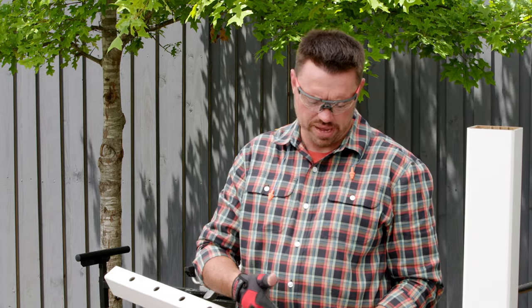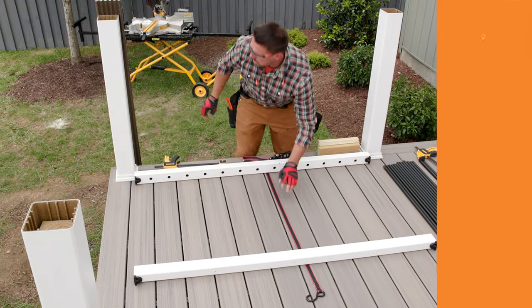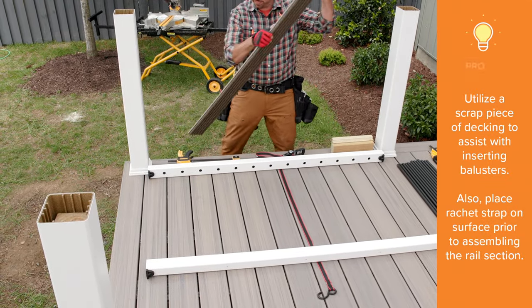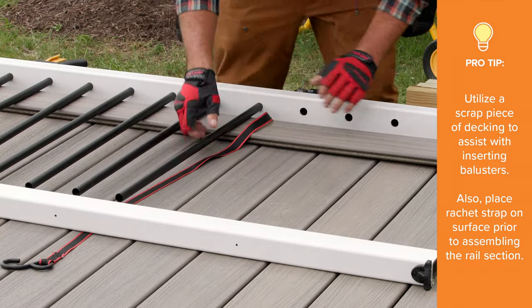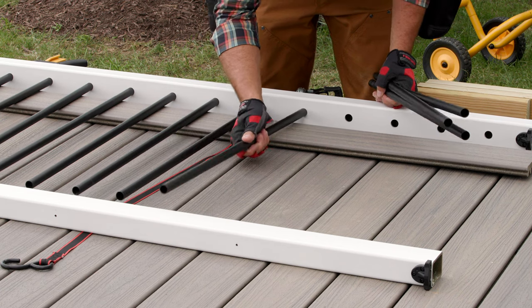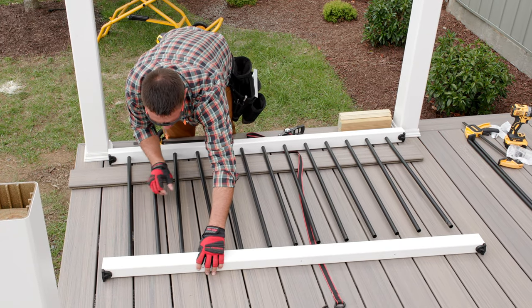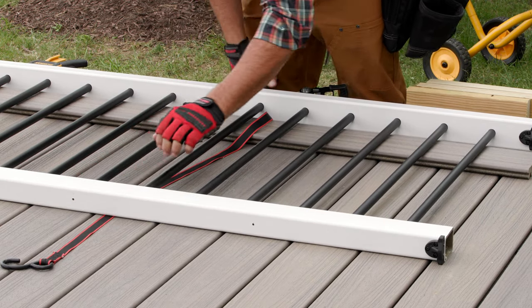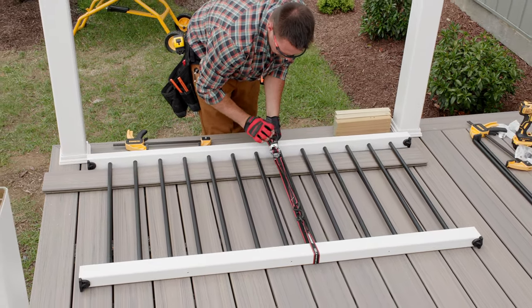The next steps are to insert the balusters and then attach the rails to the post. On a clean and flat surface, I laid the bottom rail on its side. I then used a scrap piece of 1-inch decking to support the balusters as I inserted them into the bottom rail. Starting on one end, I fed the balusters into the top rail. Once they were fully seated in both top and bottom rails, I used a ratchet strap just to snug the two rails together.